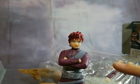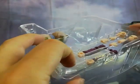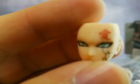The figure comes with two sets of hands — one is the closed hands and the other is the poseable arms. Very clean and sharp face detail, even to the smallest features.